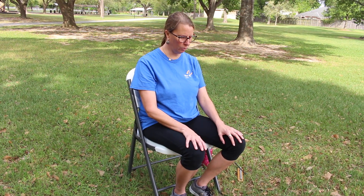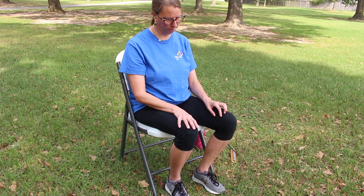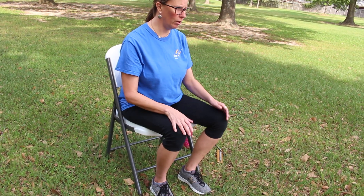Gently bring awareness back into your body — wiggle your fingers or your toes. Open your eyes, sit up tall again, and bring your hands to heart center. We'll end by saying namaste.